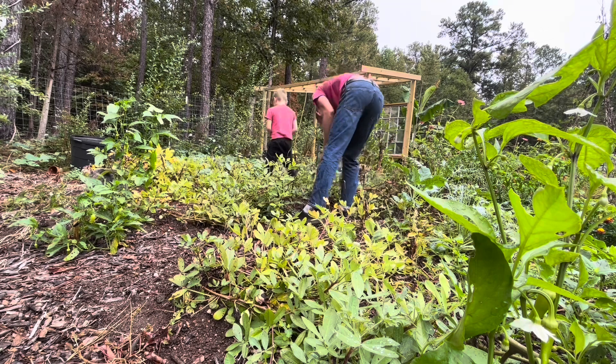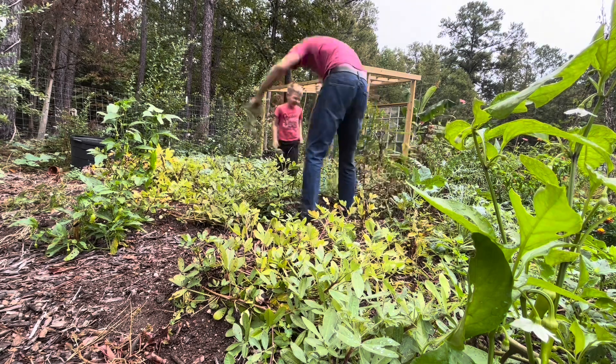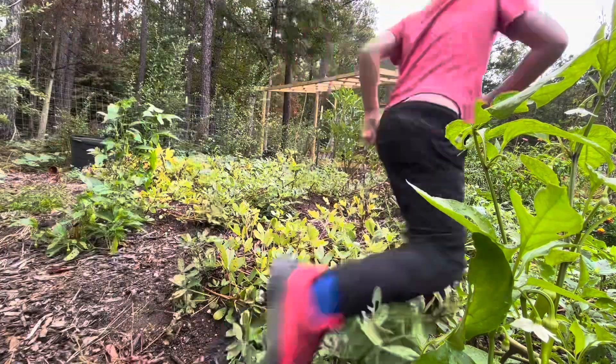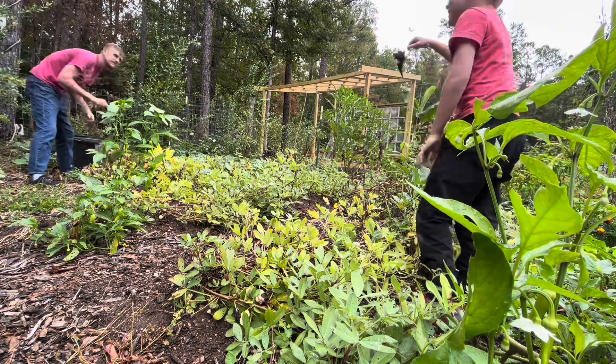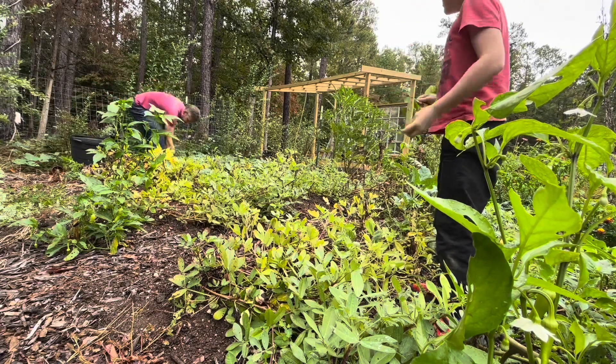I see peanuts popping up with some of these weeds — it'll be a surprise! We've got peanuts all the way over here and some weeds.